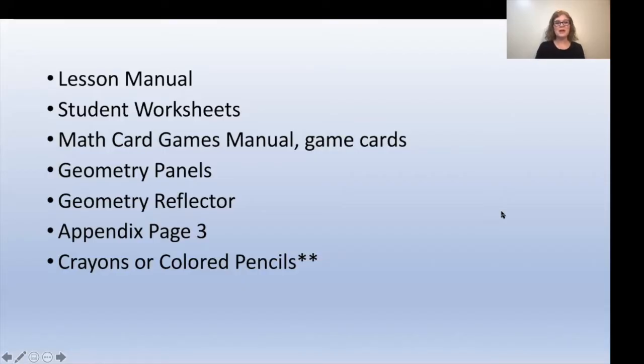This week you're going to need your lessons manual, the student worksheet book, the math card games manual and the game cards, the geometry panels, the geometry reflector, appendix page three, and crayons or colored pencils. The crayons and colored pencils are not included in your RightStart Math supplies.